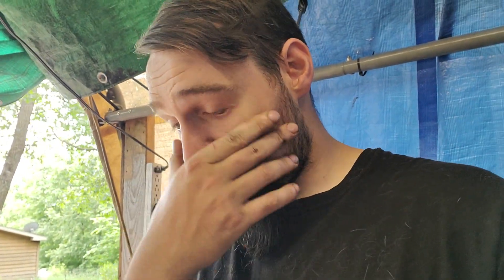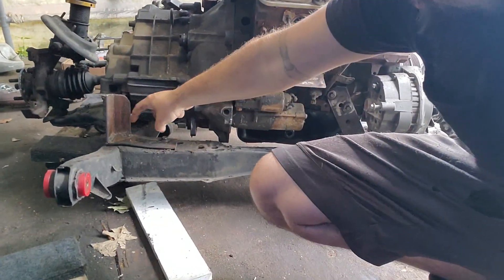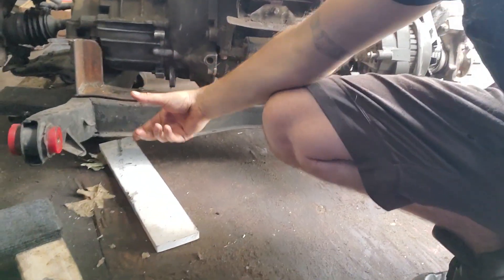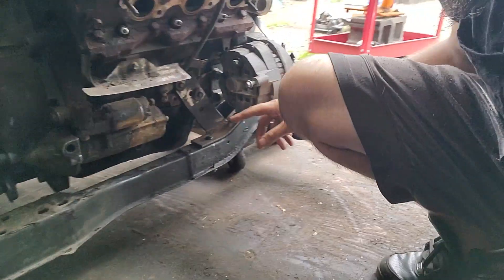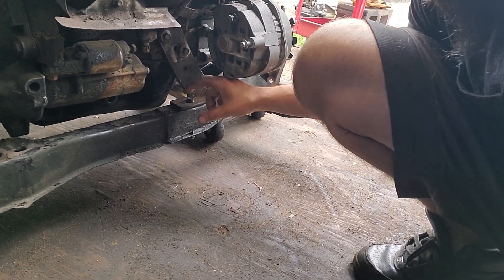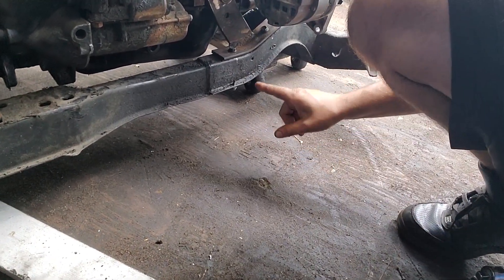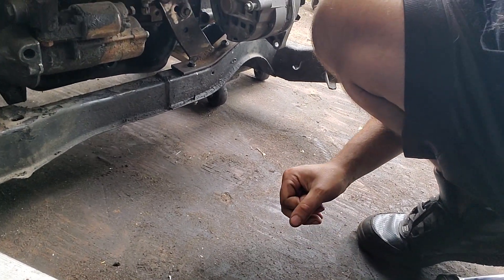Alright, so today's game plan: the cradle is going back in the car. Before I can do that, I need to drill a hole here and bolt it through, then cut a little spacer that's gonna go on the underside so we don't pull these bolts through the cradle. On this one, I've got to weld up a bracket that comes down this side and the other side, then drill a hole and put a bolt through that as well.